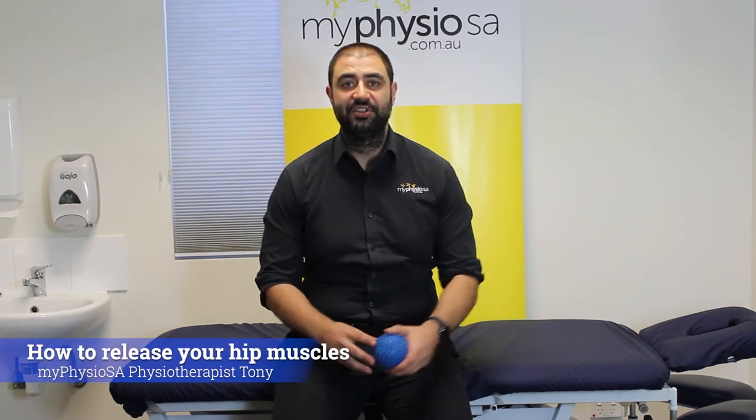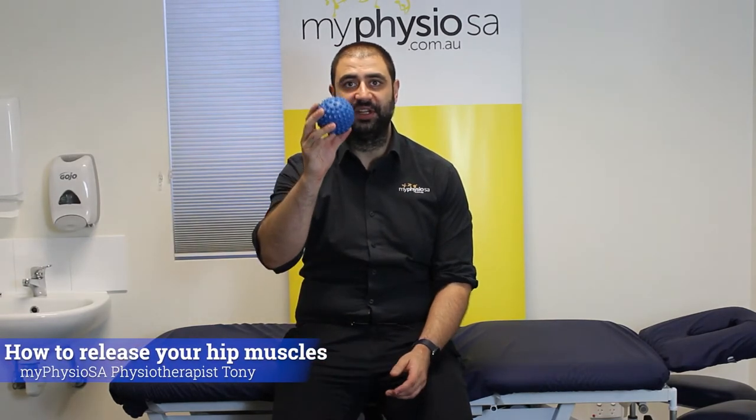Hi, my name is Tony. I'm a physio from MyPhysioSA and here today to talk about a bit of low back and hip tightness. So what we're going to do today is a bit of a release of your low back and hip muscles using a spiky ball here.